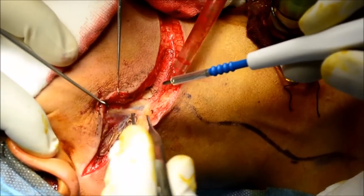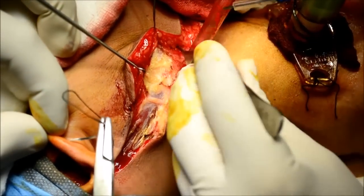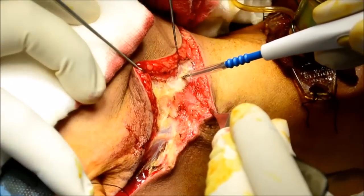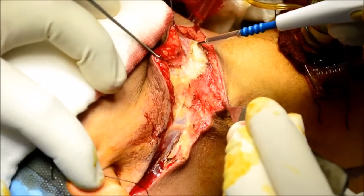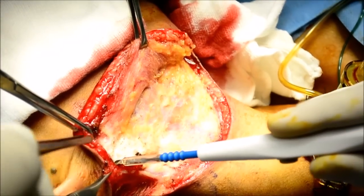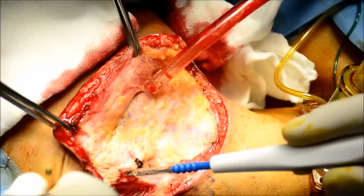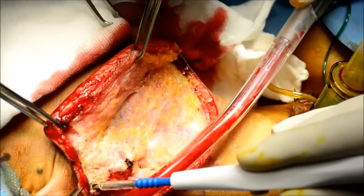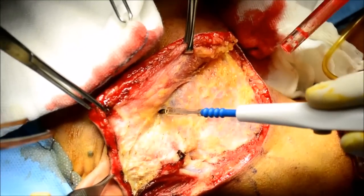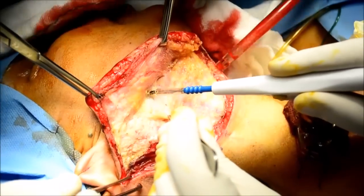The superior flap is elevated with cautery and the plane is subplatysmal. A couple of skin hooks are inserted and gentle traction and counter-traction is given so that you are in the right plane. When lifting the flap, be very vigilant about the marginal mandibular nerve.